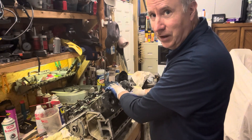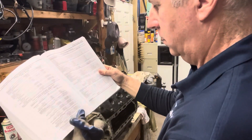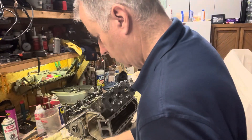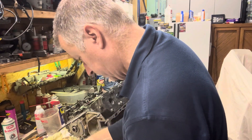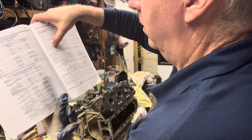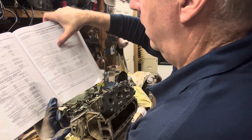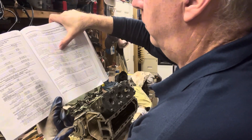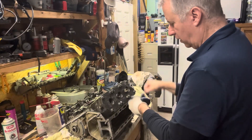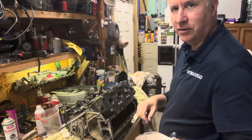Then we'll look up that torque specification. So engine torque specifications — let's see where we have the head bolts. Interestingly enough, they call it a cylinder block cover. We go down here to the 135 to 225, that's the 2.5, and it says right here: 30 foot pounds plus 90 degrees. So we're going to go to 30 foot pounds first on all of these, and then hold it and go 90 degrees to get our next turn.